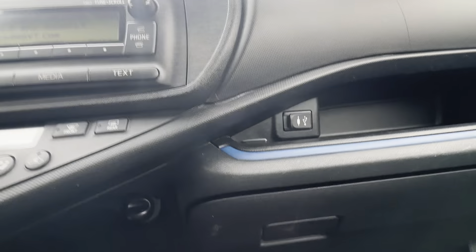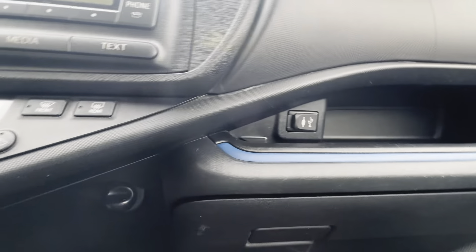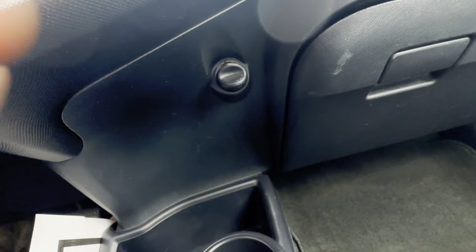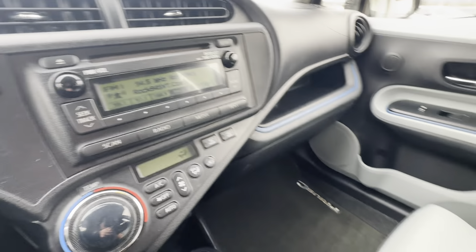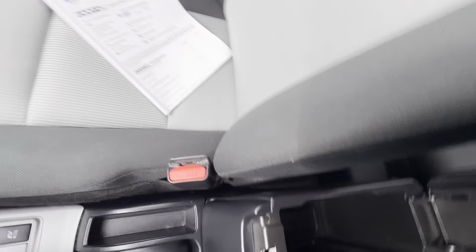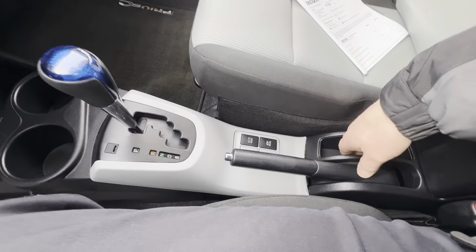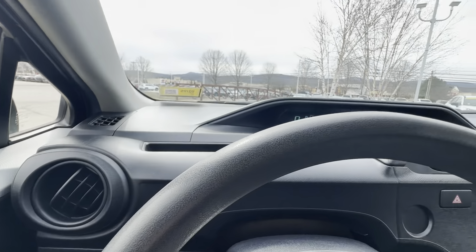Right over here is your plug-in port — that's going to be USB — and there's also an auxiliary plug-in as well. It does have a cigarette lighter down here, a very spacious center glove box, a nice center arm console, and a little spot where you can put your phone. It also has a manual e-brake.